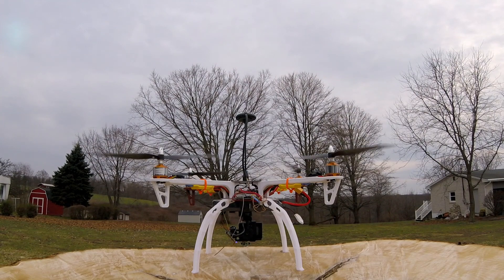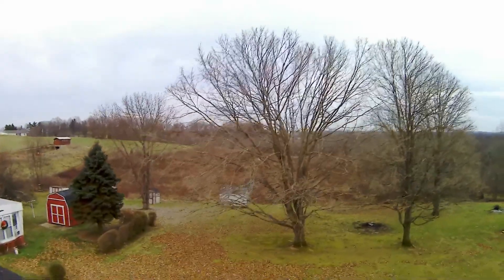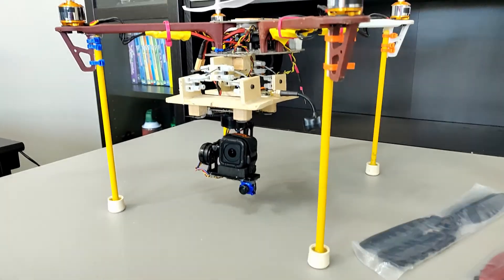Hello and welcome back to Engineer's Escape. My name's Jake and today I want to talk about issues I've encountered and show you why my drone went from this... to this... to this.